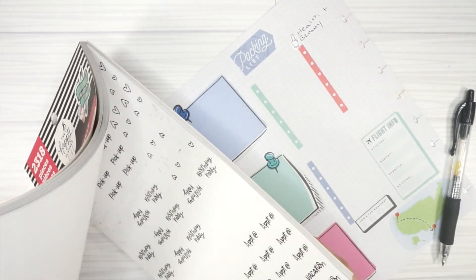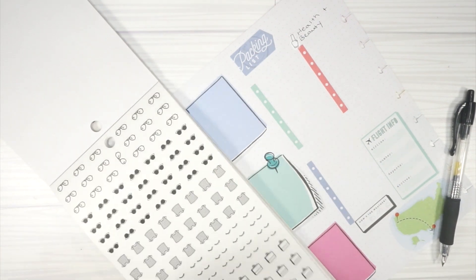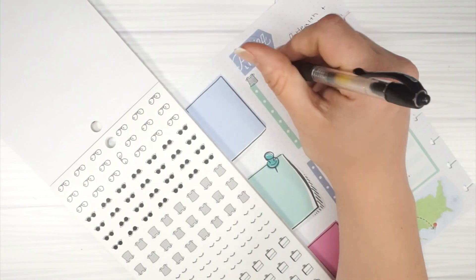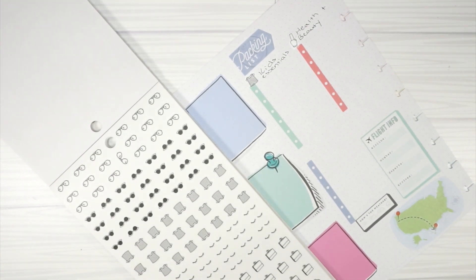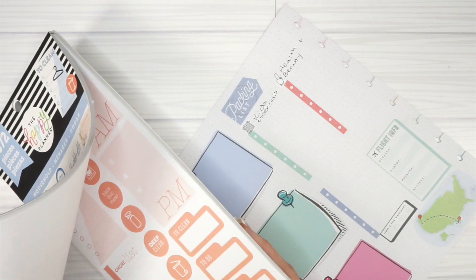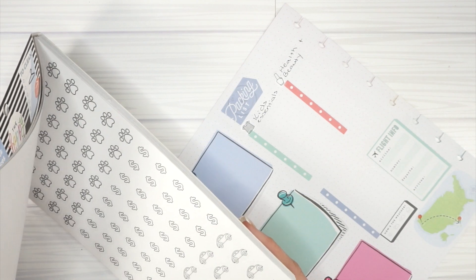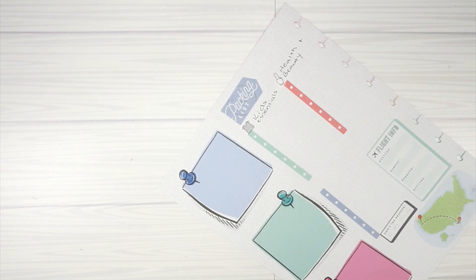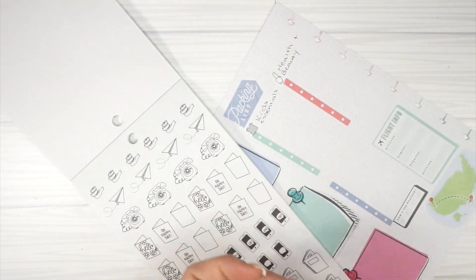Then we're going to make another category for kids. I'll use this little shirt icon — I should have used the eyelashes for health and beauty, that would have been cute! I'll use the shirt for kids. Then for tech, I'll look for a little phone icon — I think it was in one of the journaling books. There it is — cute! So this will be 'tech essentials.'